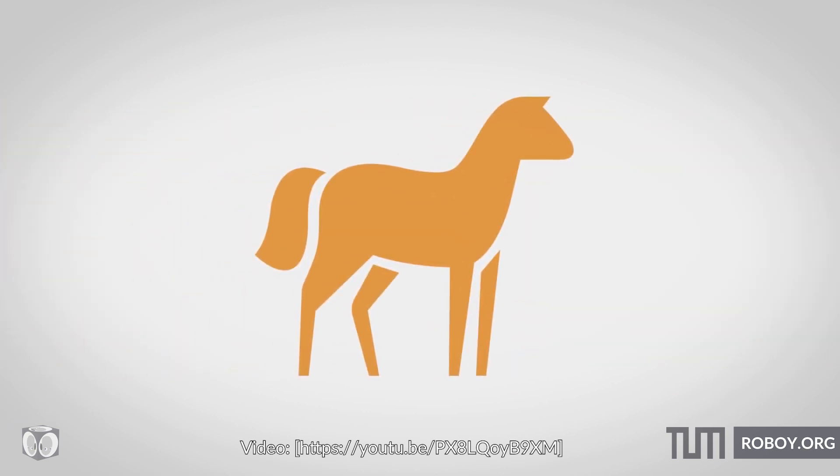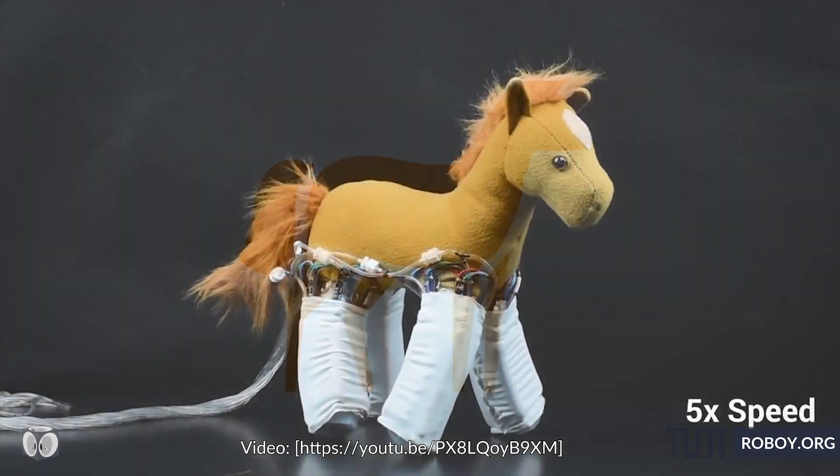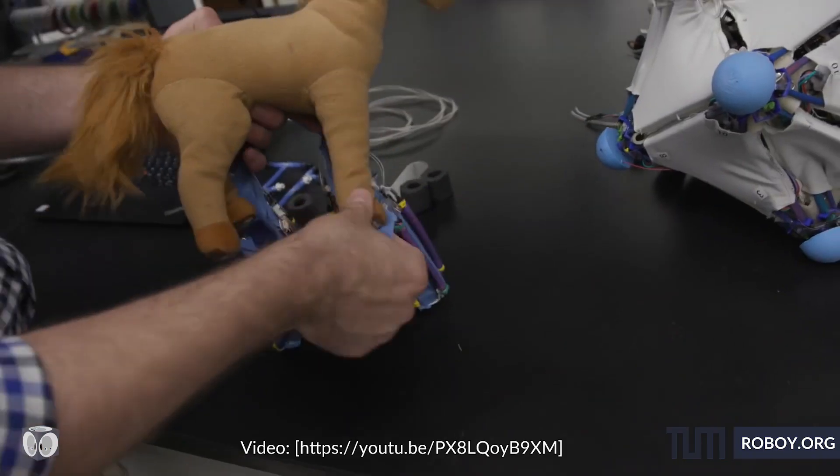Now let's get creative! What else to do with such an amazing skin? Let's turn your stuffed toy into a moving robot to fetch the remote control for you.